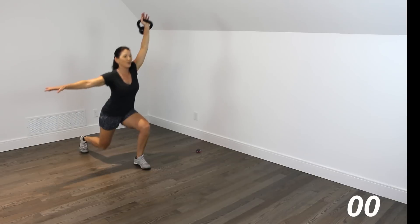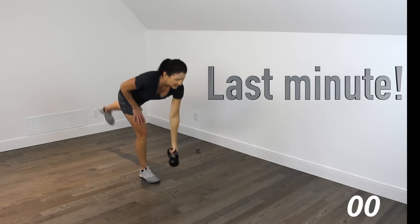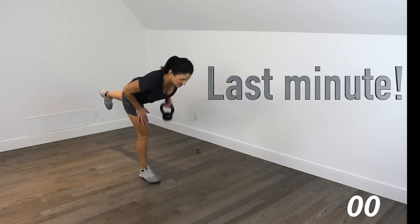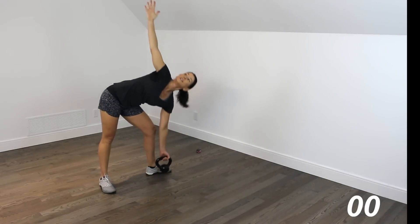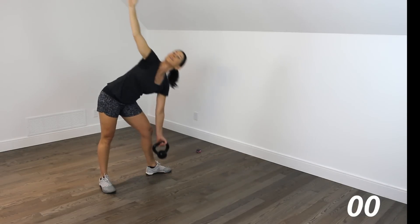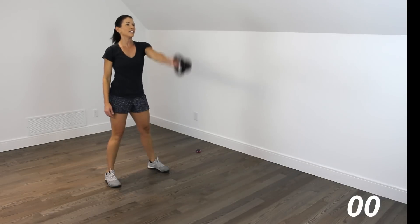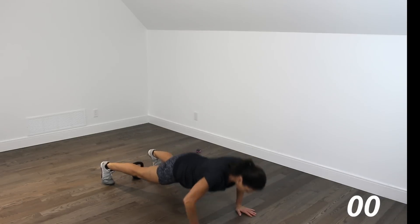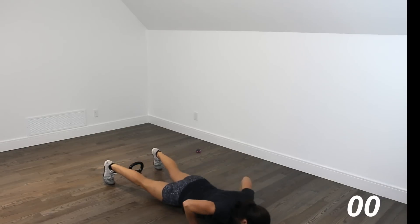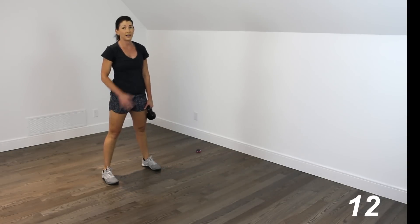Reverse lunges — press it up, 1, you got this, 2, 3, 4, 5. We have our rows — 1, 2, 3, 4, 5. Right into windmills — 1, all the way up, 2, 3, 4, 5. Swings — 1, 2, 3, 4. And snatch — up, all the way down. Walk it out, 5 push-ups, really good push-ups — 2, 3, 4, 5. Walk it back in. We have about 15 seconds left, so I'm just going to call it good there.